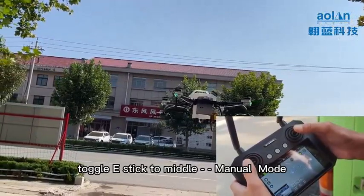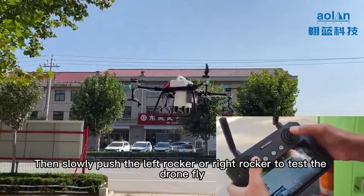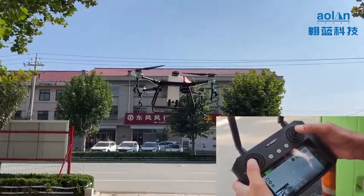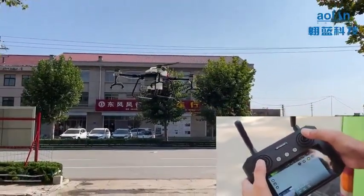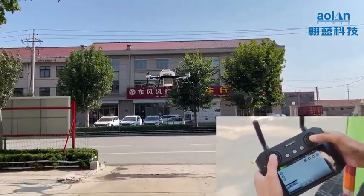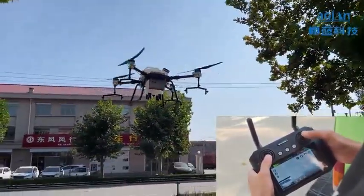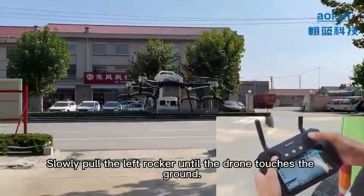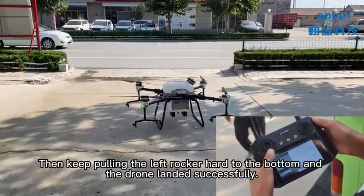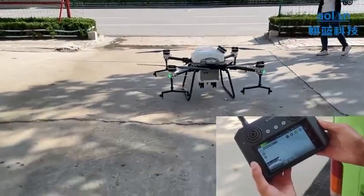After takeoff, toggle the E-stick to the middle for manual mode. Then slowly push the left rocker or the right rocker to test the drone response. To land, slowly pull the left rocker until the drone touches the ground, then keep pulling it down until the drone has landed successfully.